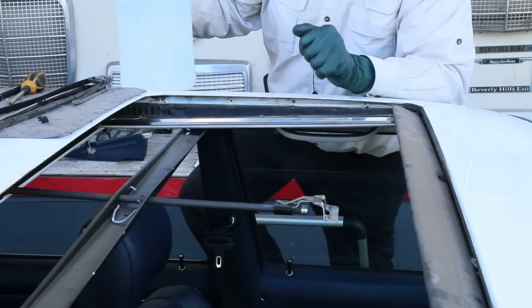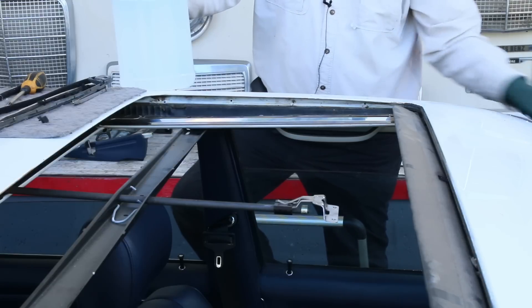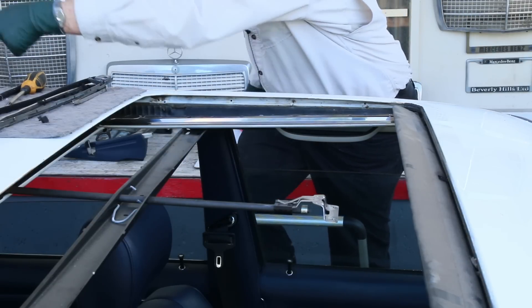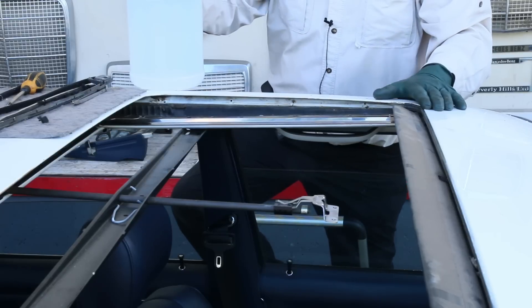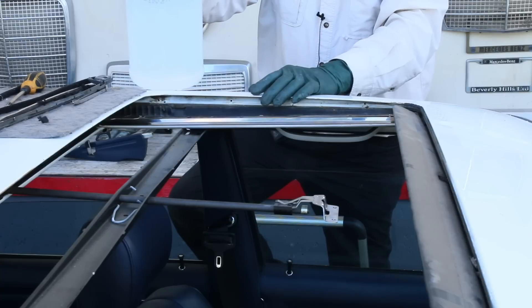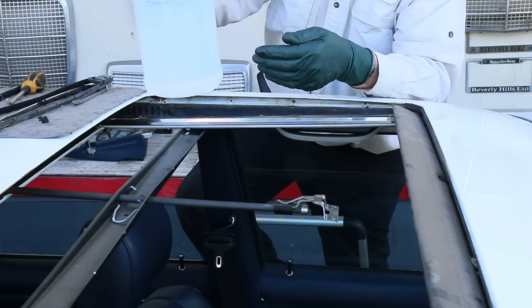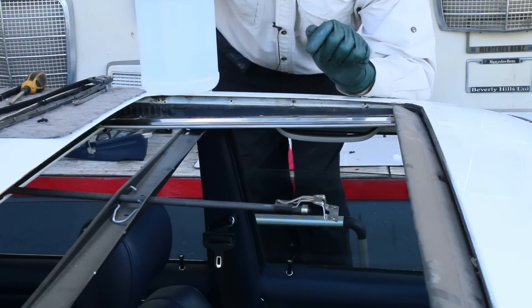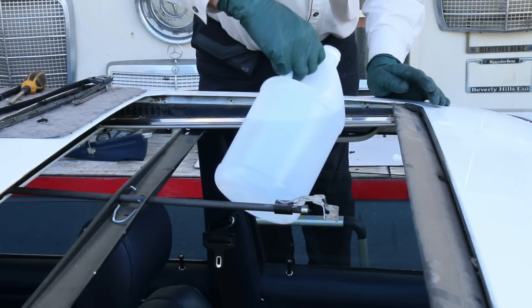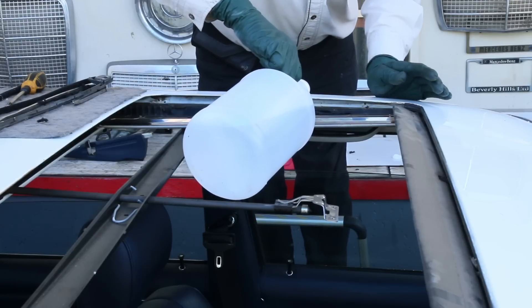Let me show you how I test these sunroof drains. There's a drain that runs out of the front and goes this way, and there's a drain back in here that goes out that way. A lot of people think the seals keep the water out — that's not the purpose of the seals. Water is going to get in there regardless. The purpose of the seals is to prevent wind noise and junk from getting in your car. I just get a gallon of water and a jug — you don't want to use a hose because you'll end up spraying it all over the place. I'm going to pour it in on the outside of the track and let it fill up.